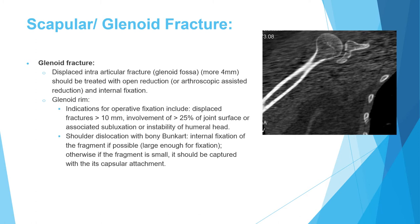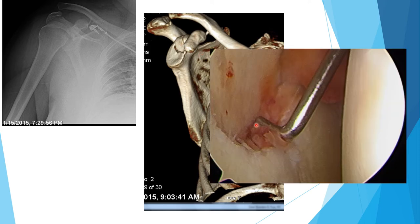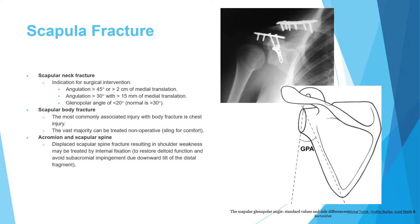A clinical example shows an intra-articular glenoid fracture, best visualized in 3D CT and arthroscopically. Displacement exceeded 4 mm. Percutaneous reduction with two cannulated screws was performed to achieve compression and fixation. Post-fixation imaging confirms no displacement. At follow-up of a few months, the fracture is completely healed.